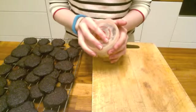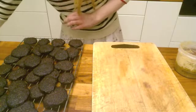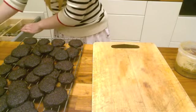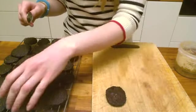Now comes the fun part — we're going to sandwich them. Get your nut butter; this is the simple part really. As long as you can avoid eating the butter with the spoon instead of sandwiching the cookies, then it's simple as that.